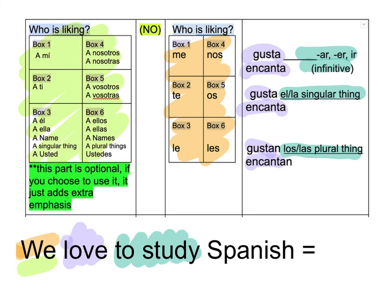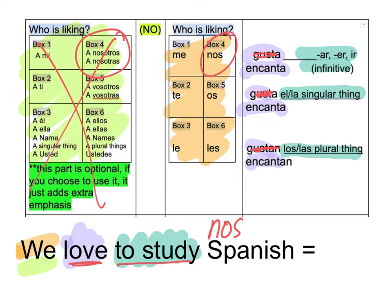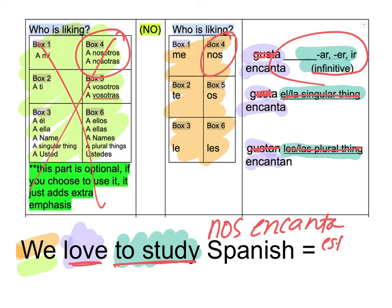We love to study Spanish — of course we do. So here we go — we love. We is here, box four. I don't want to put the optional green chart this time, so I'm going to start with Nos. It says love, so get the Gustas out of here. To study — hmm, to study. That's not a plural thing, not a singular thing — it's one of these, an infinitive, an action. So Nos encanta. And then how do I say to study Spanish? Estudiar. And then Spanish — it has that AR. Español.